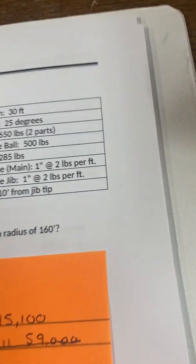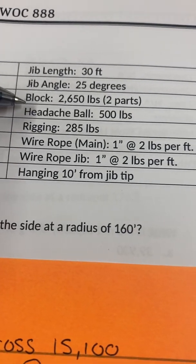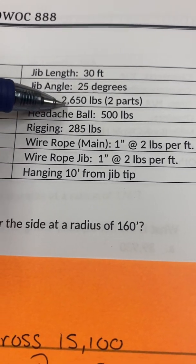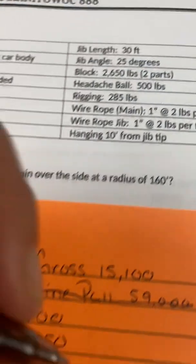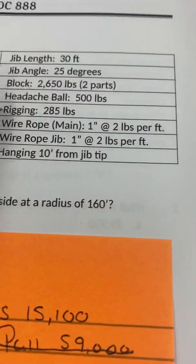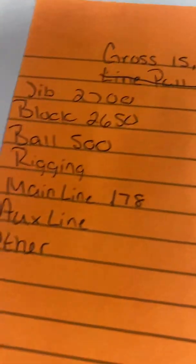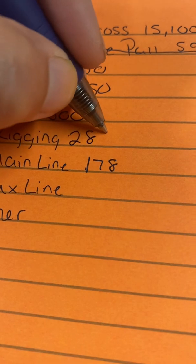Going down the list: angle does not matter for weight. Block is 2,650. Ball — and rigging is 285.